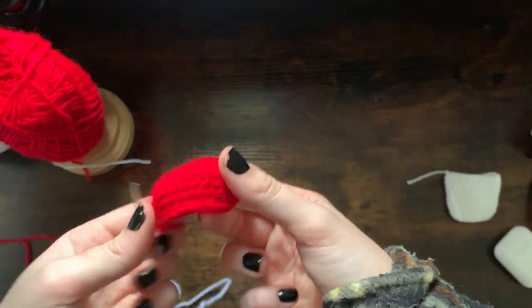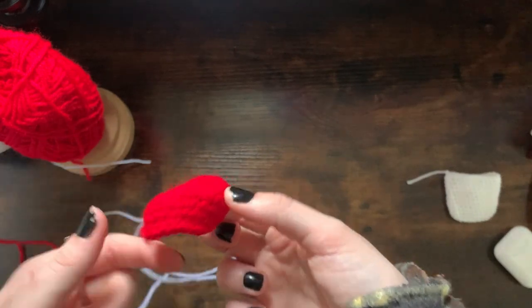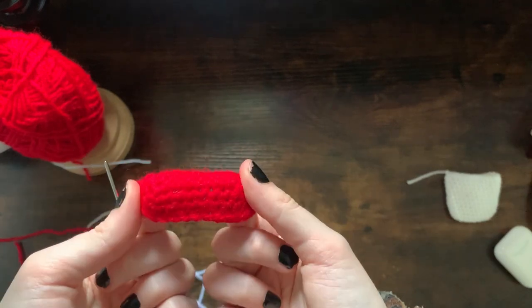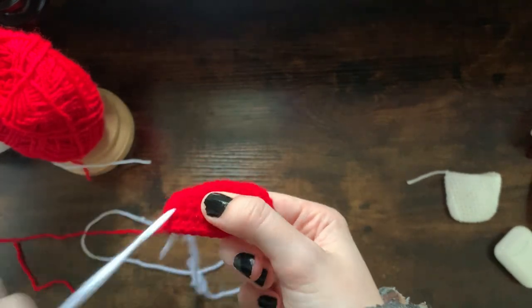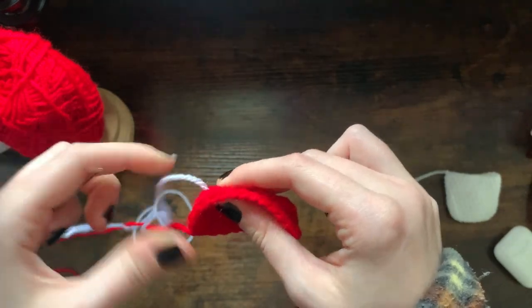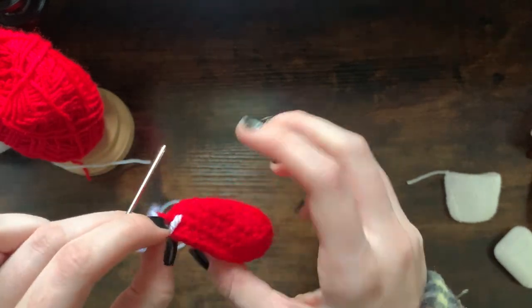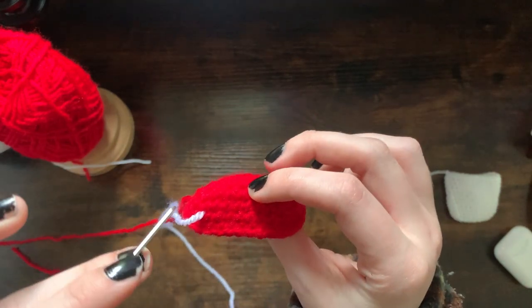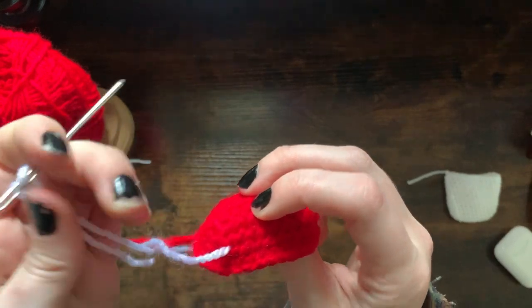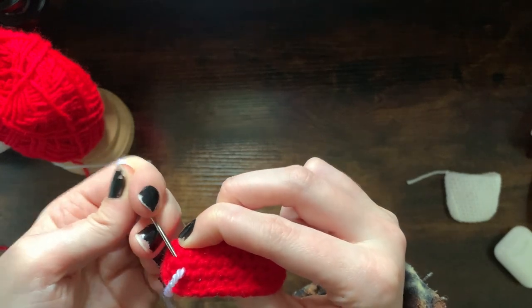You always want to start from the inside and come outwards because you want that little tail to be hidden. You can place these spots randomly — I'm just going to start here and pull through. You can see the knot stays on the inside. Be careful not to pull too tight otherwise it'll just pull all the way through. I'm doing my spots like little love hearts, making these little V-shapes — going into a section directly above and to the left like that.